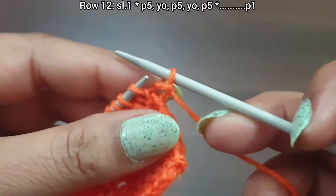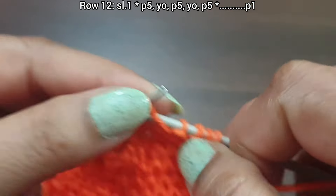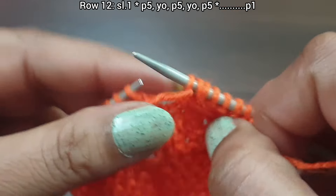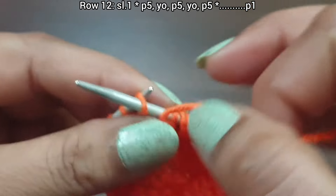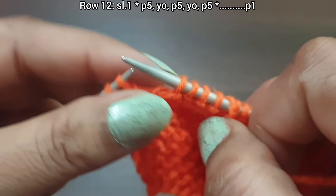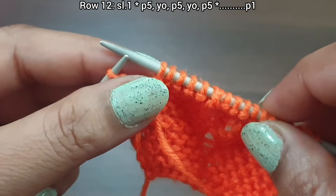Row 12, wrong side. Slip edge. From here start the repeat: purl 5 (one, two, three, four, five), yarn over to front, purl 5 (one, two, three, four, five), yarn over to front, purl 5 (one, two, three, four, five). That's the repeat: purl 5, yarn over, purl 5, yarn over, purl 5. Repeat as needed.